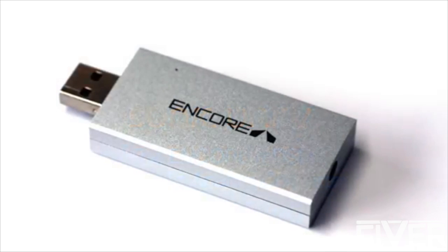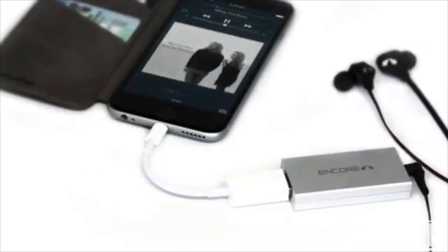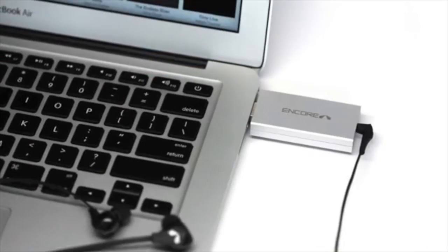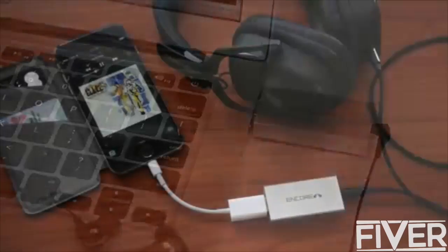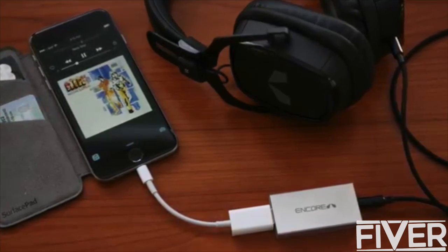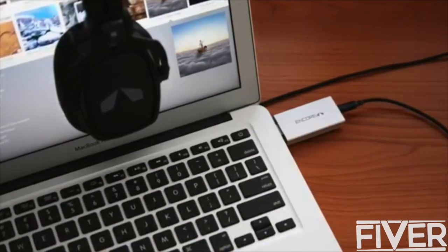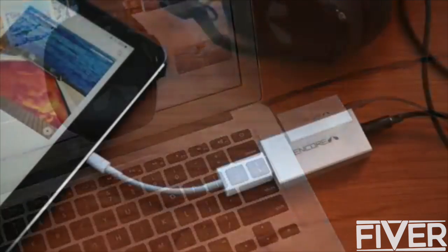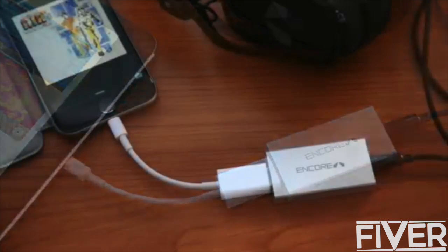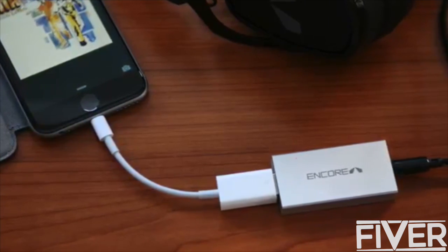The Encore MDSD digital-to-analog converter brings a dramatic improvement in sound quality to your smartphone, tablet, or personal computer. It bypasses the internal audio circuitry of your device and renders your audio files with pristine clarity and lifelike sound. It's simple, easy to use, and connects to a variety of digital audio sources. Connect the Encore MDSD to your headphones or powered speakers for a complete portable or desktop audio solution.